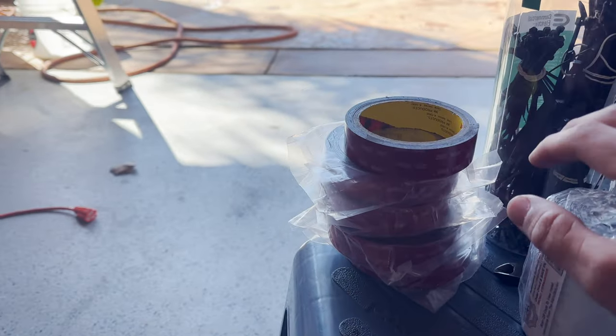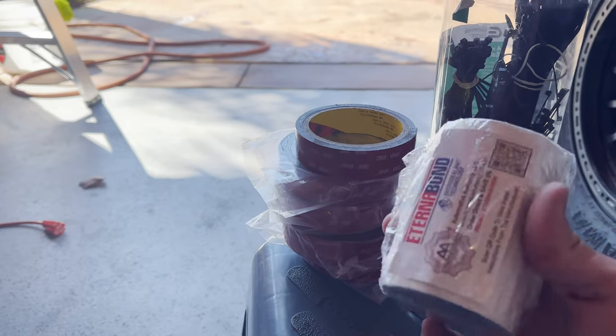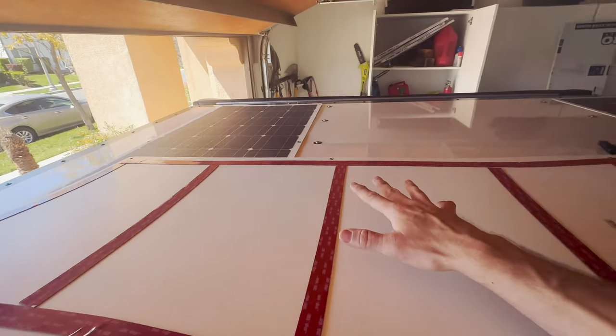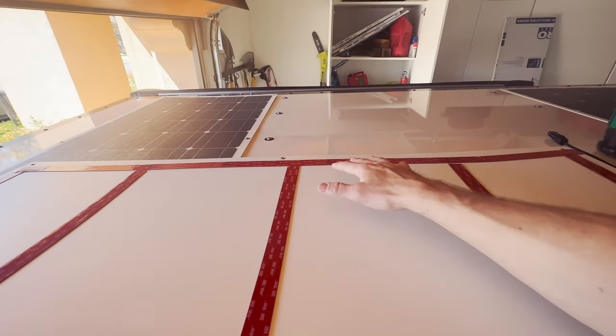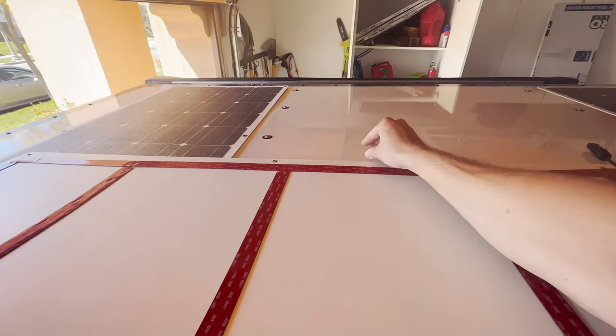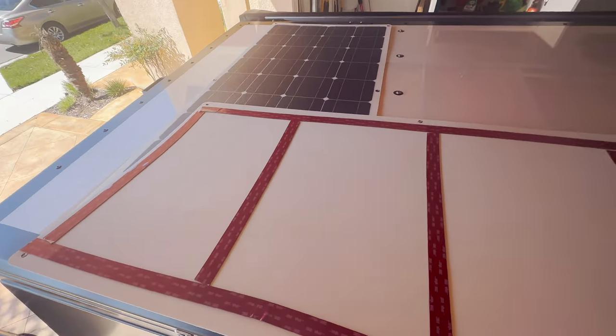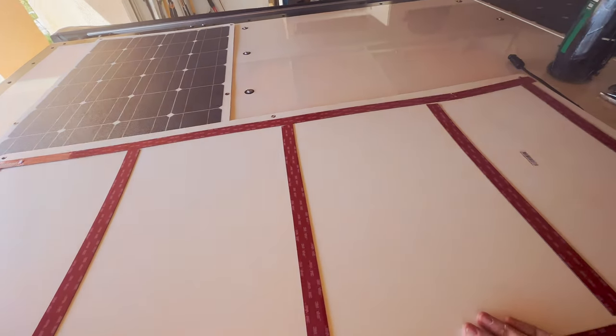I got a whole bunch of this. And then around the outside edges, I'm going to be using a Turnabon — it's like an RV tape. I cleaned the roof with some rubbing alcohol just to make sure there's no oil or dirt. And this is how I'm laying out the 3M tape, just like so.